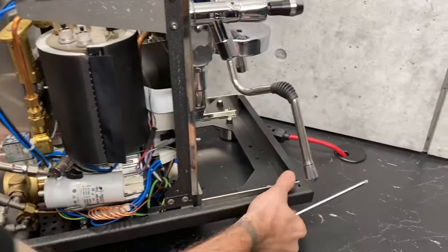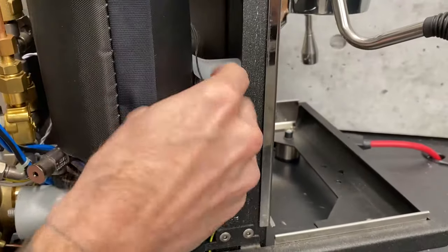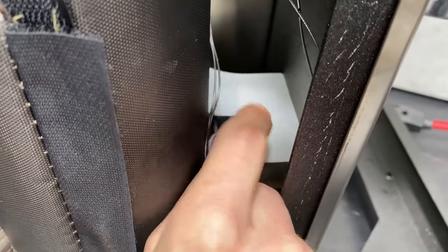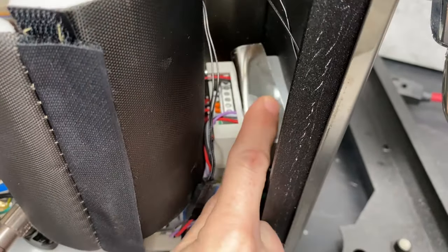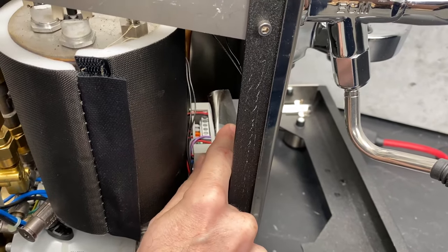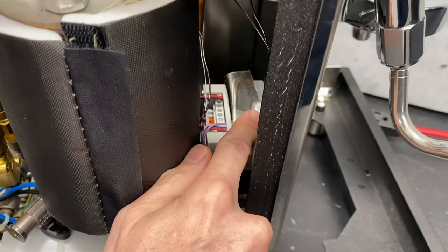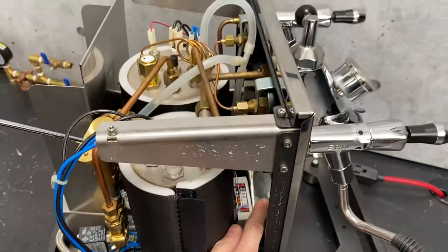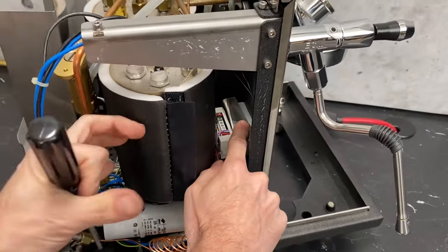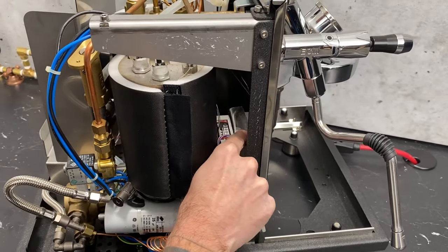Our good friend, the PID. It's right here — a little bit difficult to see; it's in a tight spot. If you wanted to get a good view at it, you'd have to remove your entire brew boiler — also true if you ever need to replace it. You'd need to disconnect all the fittings and unscrew the boiler from its mount on the side, and then the whole thing will just pull right out. Not a horribly hard task, but preferably we don't want to do that.